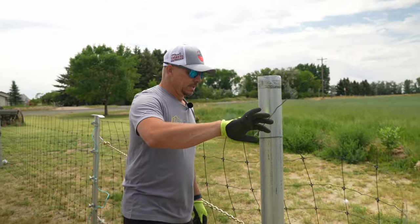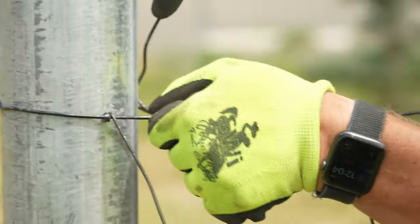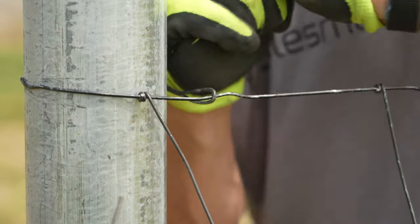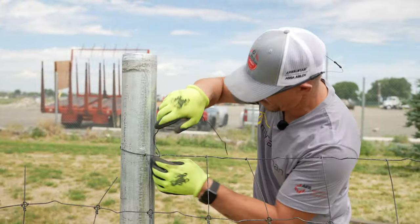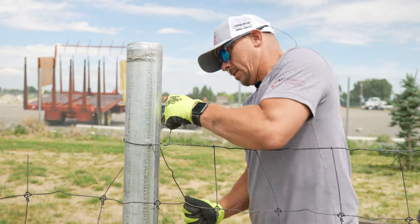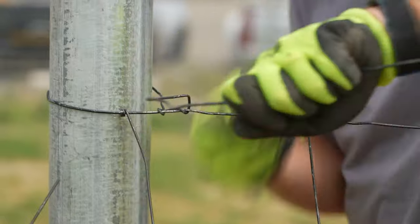Now we can do our high tensile wire knot. You guys are probably like, 'We'd love to see you do another high tensile wire knot,' and I'm like, yeah, this is going to be tough. Just getting it down through there is the bane of my existence. This is the part of tying the high tensile wire knot side that I've never enjoyed. Then lazy loop, two tight ones.